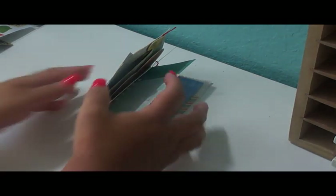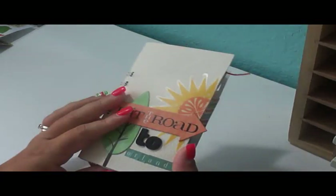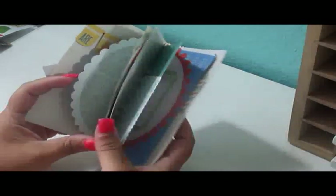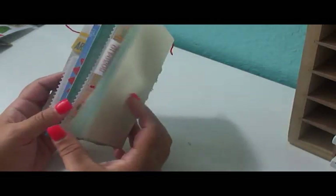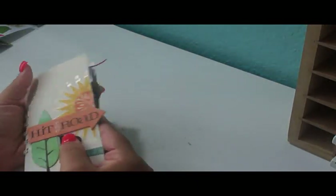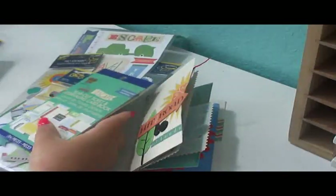I want to start you off with the daybook I made. It's kind of dirty — it just got dirty. I've been into making these small little books that you just randomly put together, bind them, and they resemble what Amy Tangerine is making and producing. I used this collection by Little Yellow Bicycle.